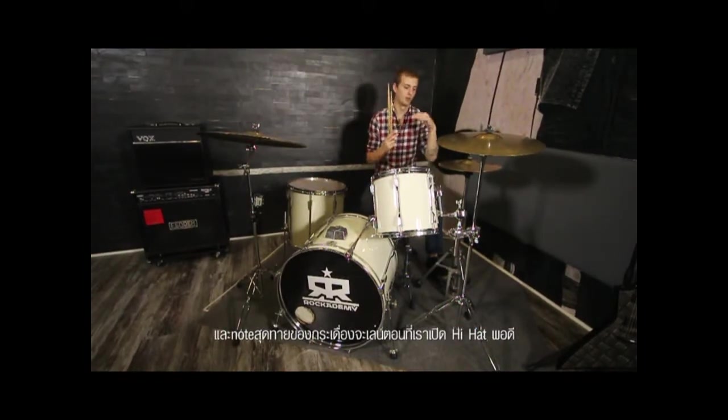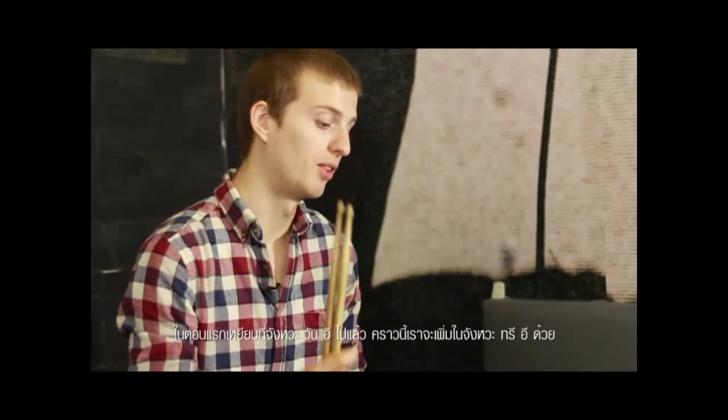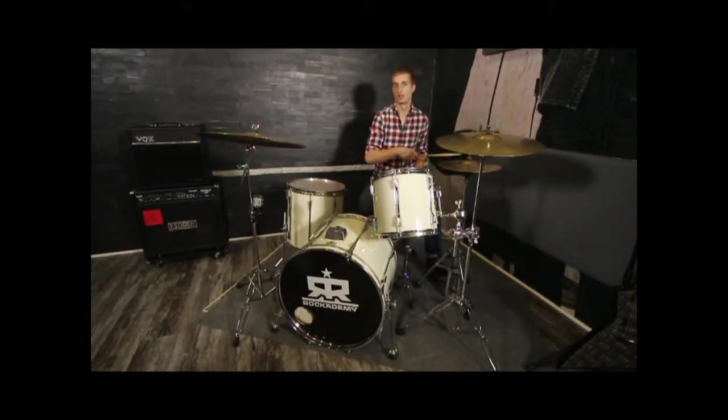The last bass drum notes you have is where the open hi-hat comes in. You play the one-E, and you're also going to play three-E — and this is where you're going to open that hi-hat.